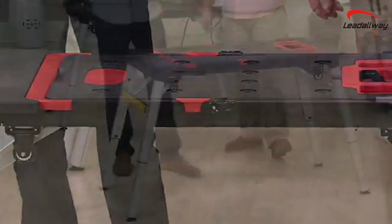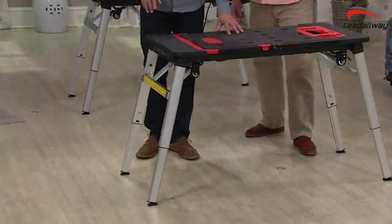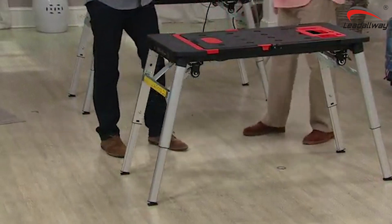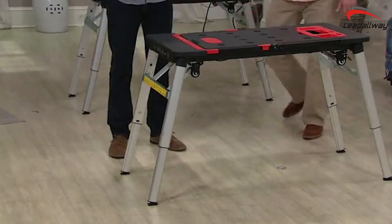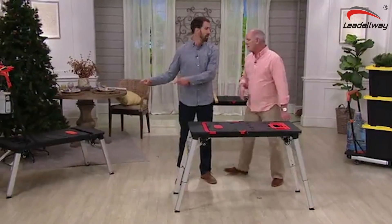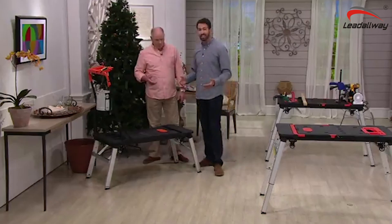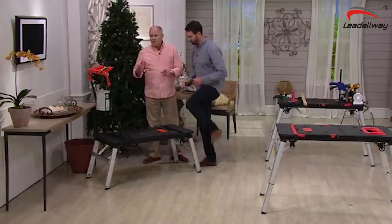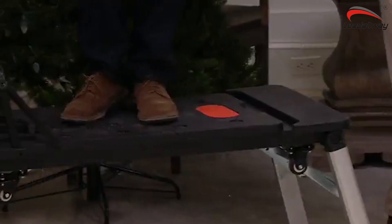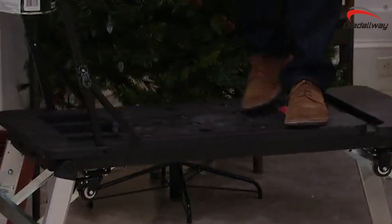You're going to be able to take this from a workbench or a sawhorse — you see here and behind us — to a platform that's steady and sturdy, holding up to 550 pounds. And beside us, we also have it working as a dolly and a hand truck. A platform like this works better than a ladder. If you've got one room to paint, you're able to work at distance.